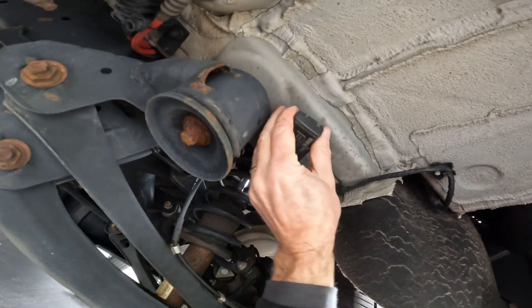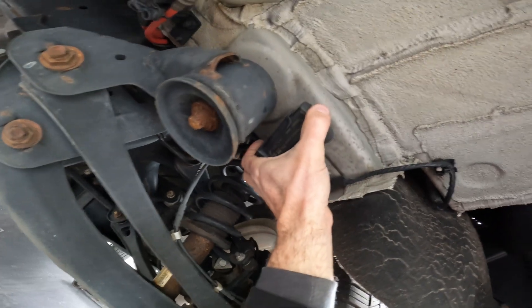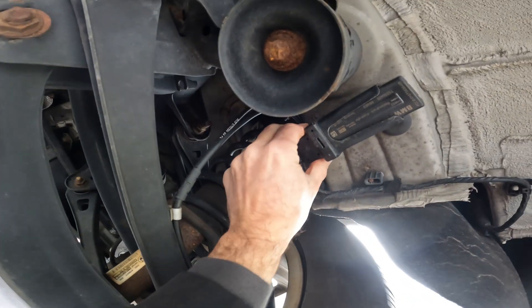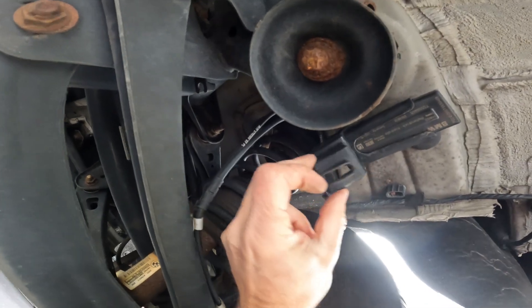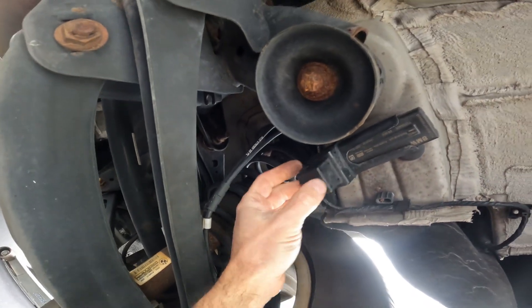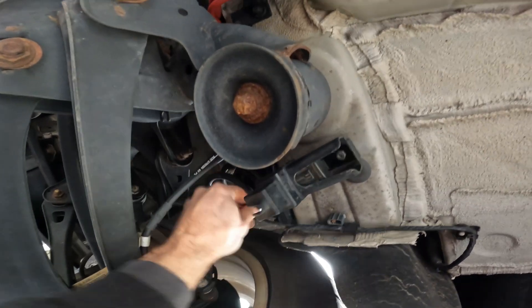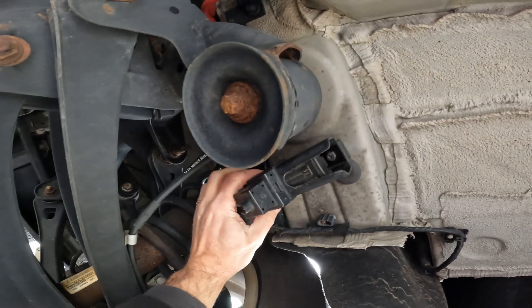Now this might look a little confusing — you don't pry the whole thing out. If you look right here there's a cover that pulls down, and then that kind of holds it in place. Give it a tug and we can slide the unit out.